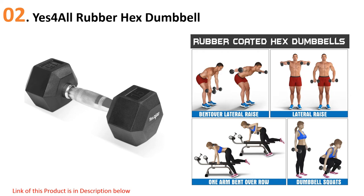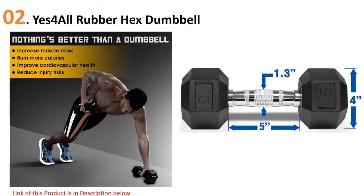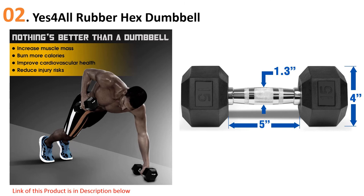The contoured textured chrome handle offers a comfortable and convenient grip, maximizing grip comfort and providing great control. On top of that, this rubber dumbbell can be used in any workout class or program to tone and sculpt your arms, shoulders, and back, including cardio for higher intensity.